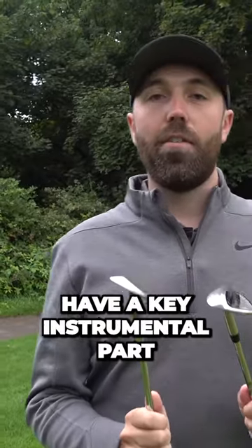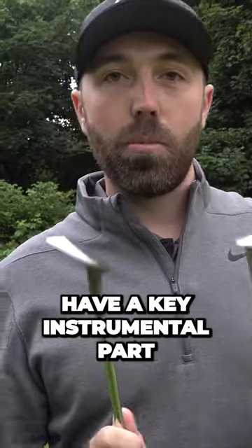Then I've got some wedges of choice. These two are going to have a key, instrumental part in this game of golf.